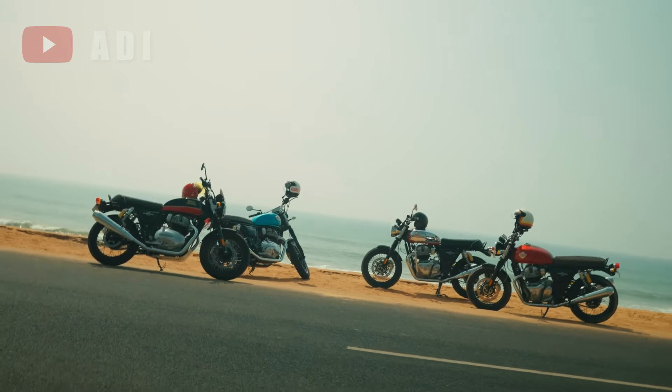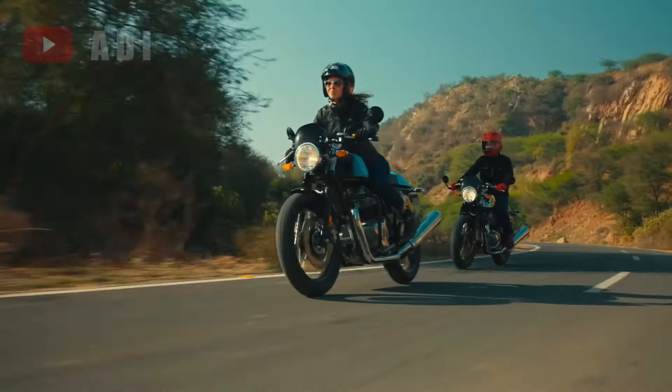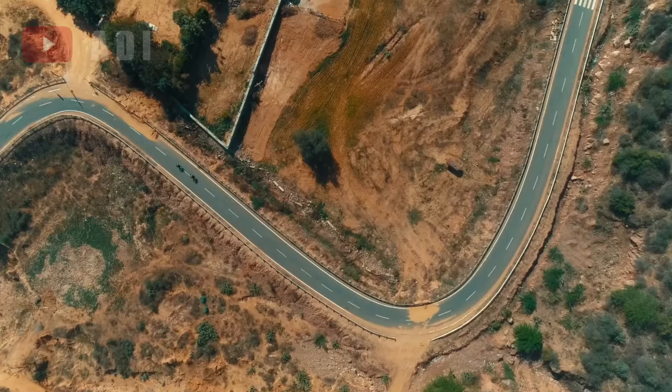Pricing is expected to be slightly higher than that of the standard Interceptor, which ranges from 3.03 lakh to 3.31 lakh rupees.